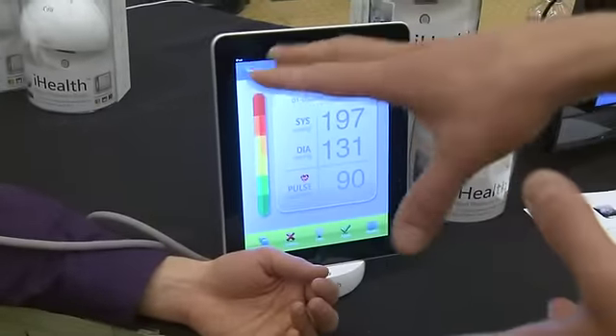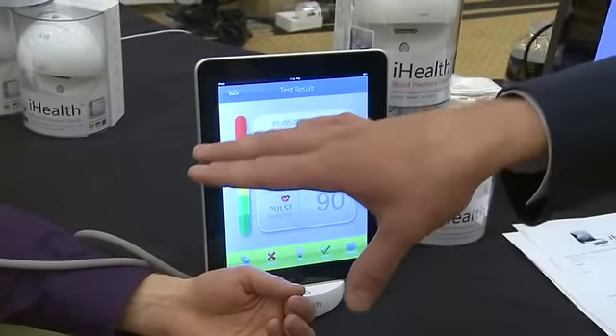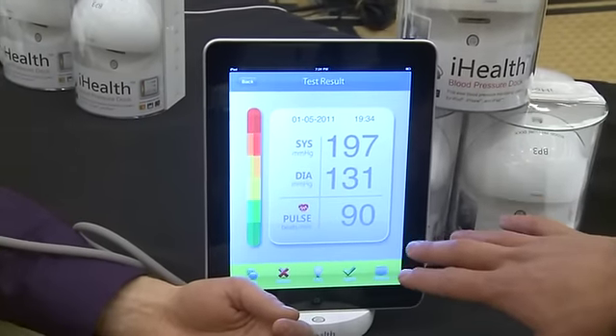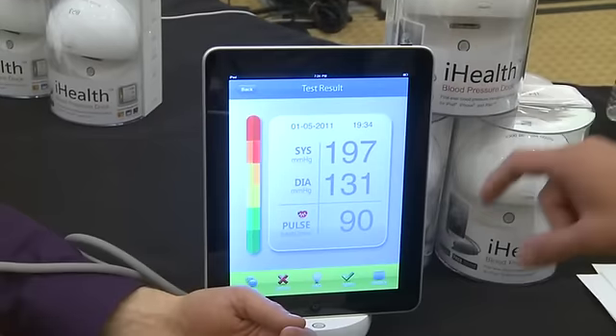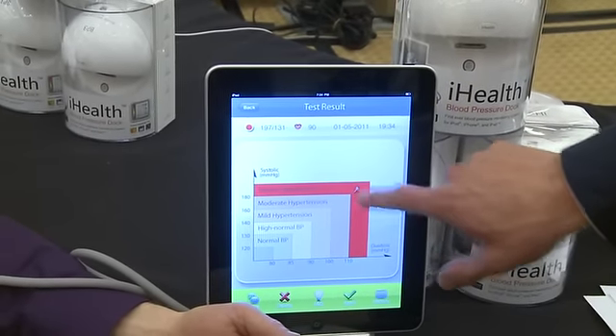Oh, that's getting a little bit scary. So I'm going to say that this isn't very accurate right here. A couple things we did wrong: we're taking his blood pressure over two layers of clothing — bad idea. He's not sitting back and relaxing, and he's talking. If that was accurate, I'd be near death right now. So it shows his blood pressure is 197 over 131, which means severe hypertension.